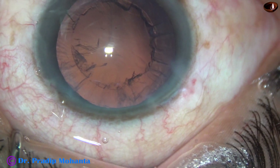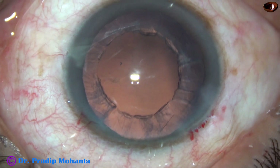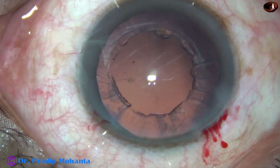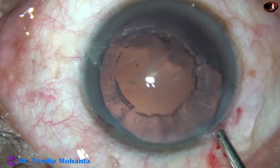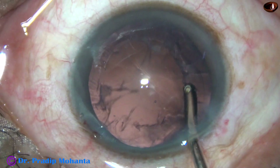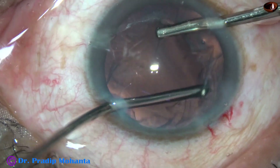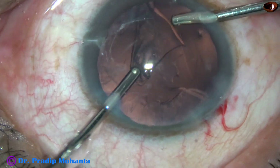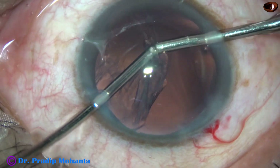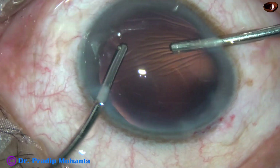Now there is a lot of cortical lens matter in this case. My plan is to remove the cortex with bimanual irrigation and aspiration. First, I hydrate the cortex with the irrigating probe — I hydrate all the cortex all around. Then I proceed with irrigation and aspiration. The advantage is the cortex comes out very easily once it is hydrated this way. Most of the cortex has come out, and in this case I didn't have to change hands — all the cortex came out.